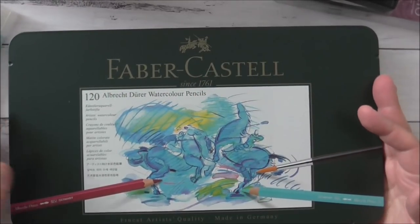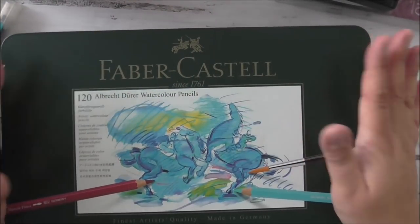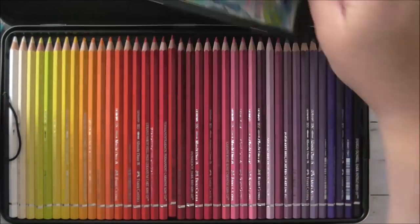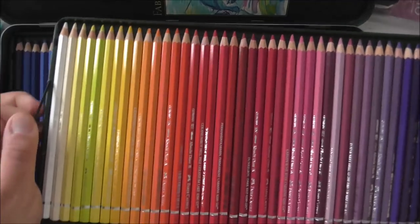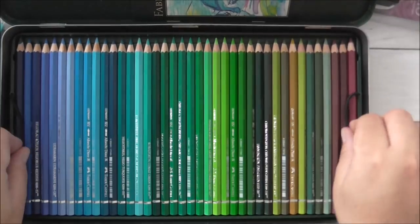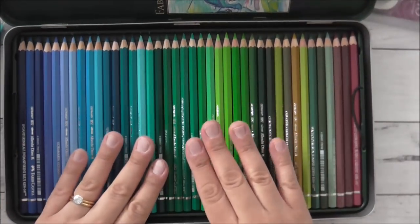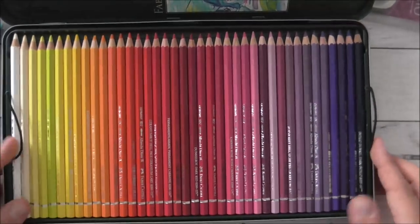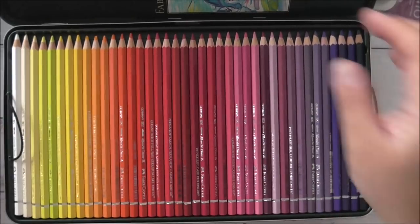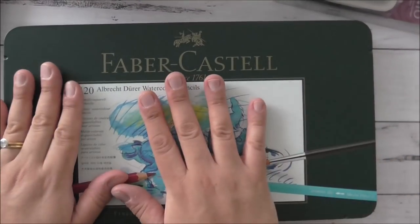I love the Faber-Castell Albrecht Dürer watercolour pencils. I got the set that has 120 pencils in it. When you open it up, it has a lovely array of colours and it comes in trays — you pull up the trays and you have three rows with a variety of colours that will last you a long time. You can use them with your aqua painter, or with your blender pens on plain Whisper White cardstock from Stampin' Up, or you can use Neenah Solar White. I think they work very well.